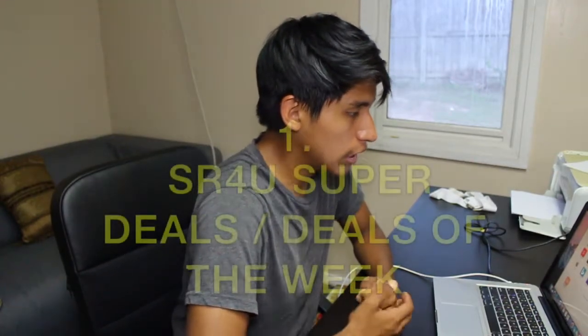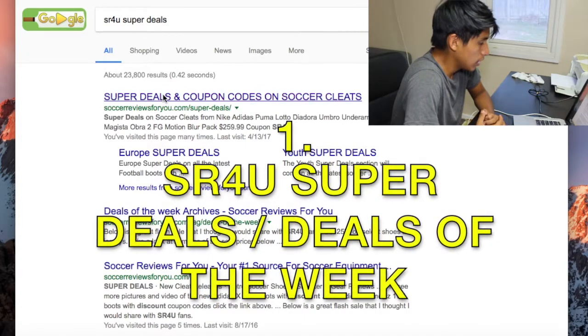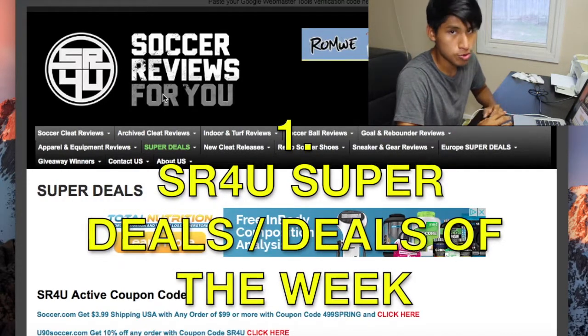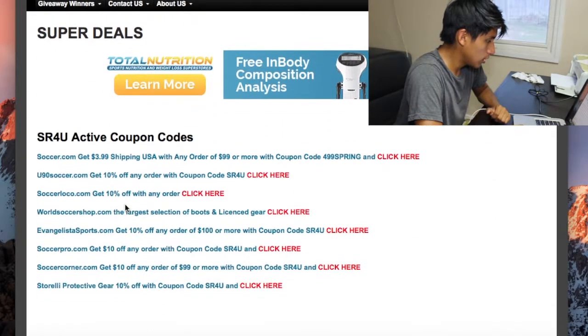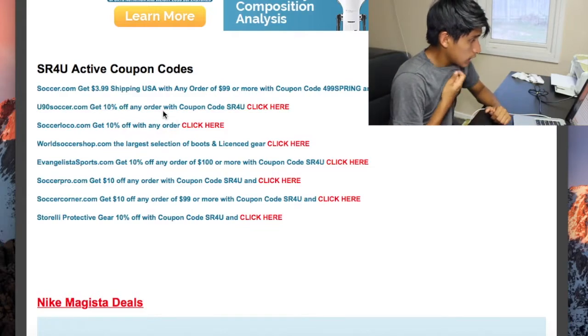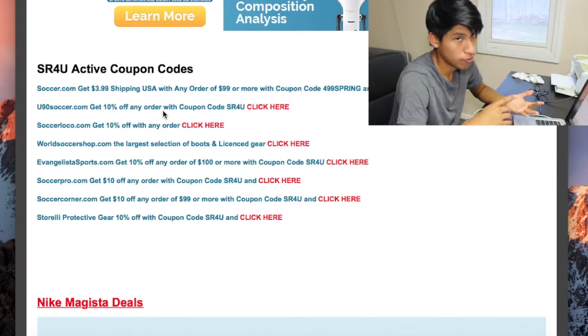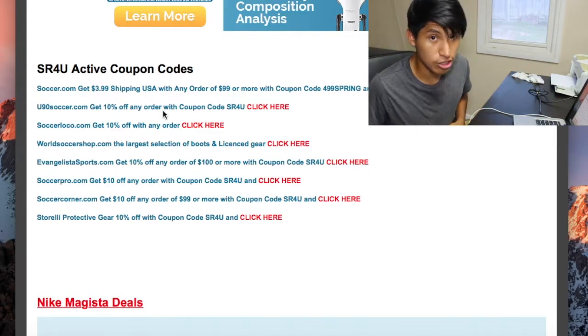These are the three sources where you can get cheap cleats. The first method is a website called SR4U Super Deals. It's basically a guy who has his own website and his own YouTube channel — go subscribe to him, he has great content about cleats. He has coupon codes from a couple of stores like Soccer Loco and United Soccer, 10% off, which is pretty good. If you buy a Magista Obra, it takes off maybe thirty dollars.